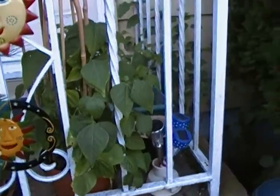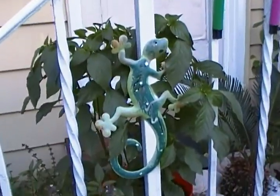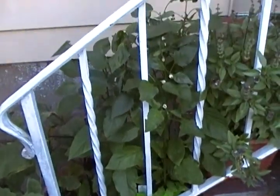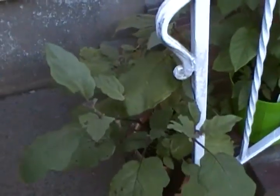I've got green beans — Italian Roma green beans. Here's my sago palm. Thai basil. Hot peppers in that pot. Sweet red peppers in here. Here's the eggplant — Japanese eggplant.